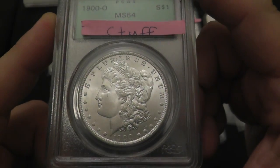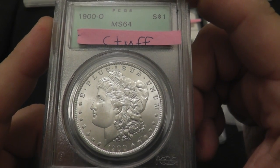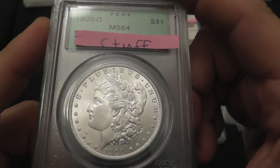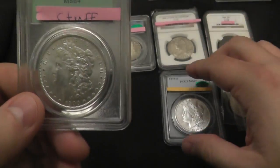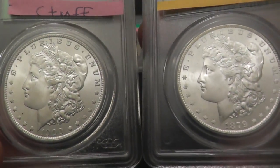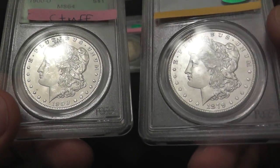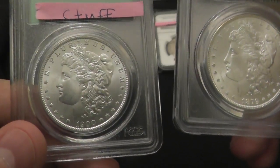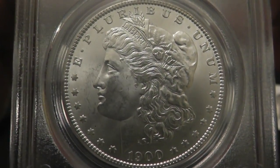But if it jumps up one grade, it's $175. If it gets to MS65+, it's $220. If it jumps all the way to 66, it's $525. It does compare favorably to its MS67 cousin. Looking over the coins, there is a bag mark on the cheek. This is a little bit of a cleaner coin — it should be, it's a 67 with a CAC sticker. But very nice coin. We'll see how this grades out.